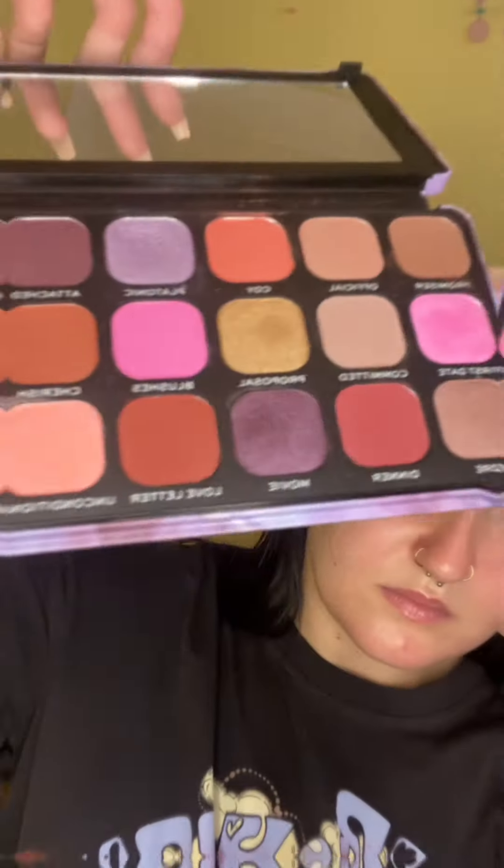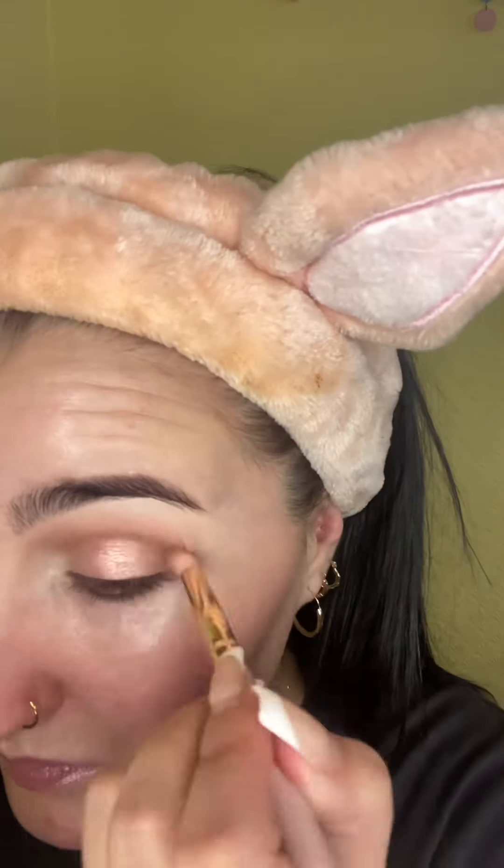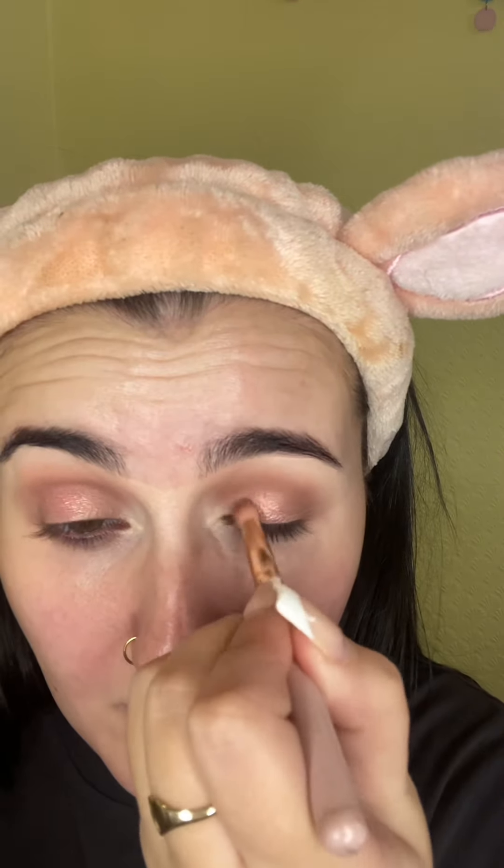I'm taking my flat shadow brush and going in with the color Love — this is just a nice shimmery pink shade — and popping that in the middle of the lid, focusing on the center of my eye. Then going back in with that brush to make sure the edges are all nice and blended.